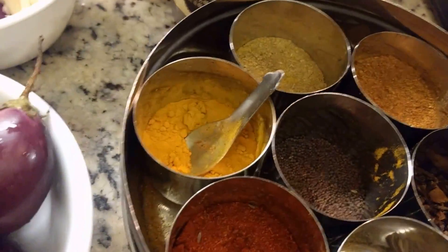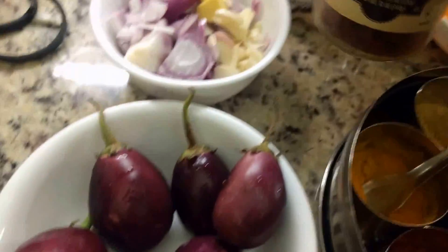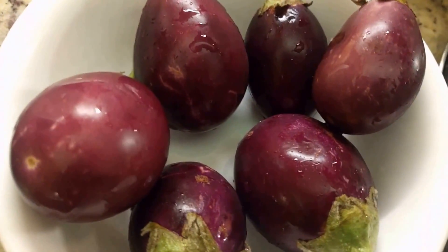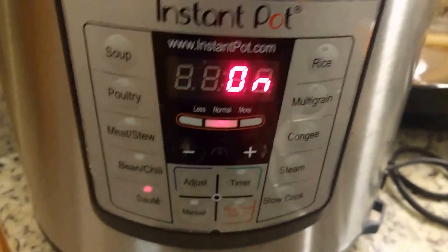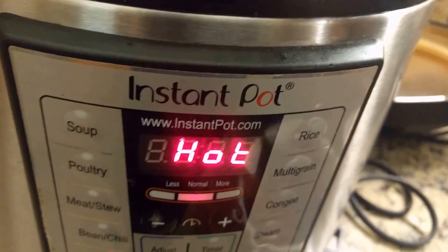I have coconut flakes or shredded coconut, and what's known as a Kola Puri masala — I've put it in a separate jar. This is a special blend, but if you don't find it, you can use a combination of spices and that should work as well. I'm going to use my Instant Pot to make this, though you could also make the masala on the stovetop.